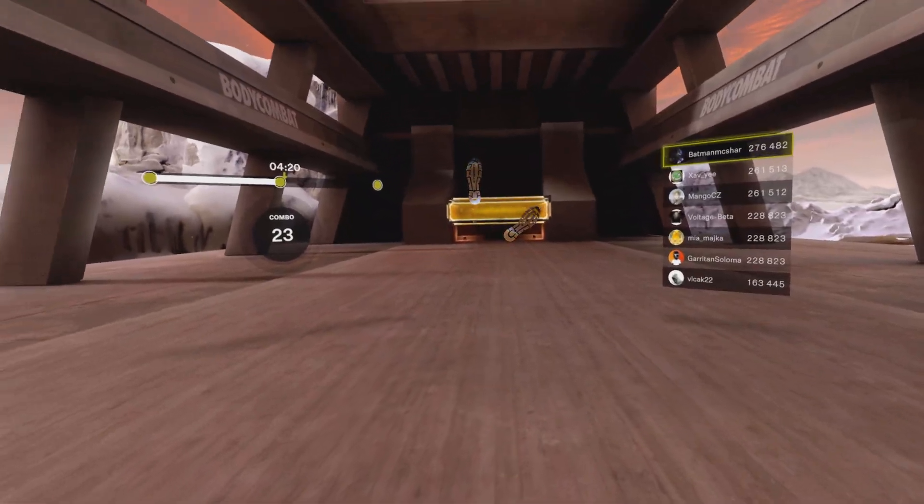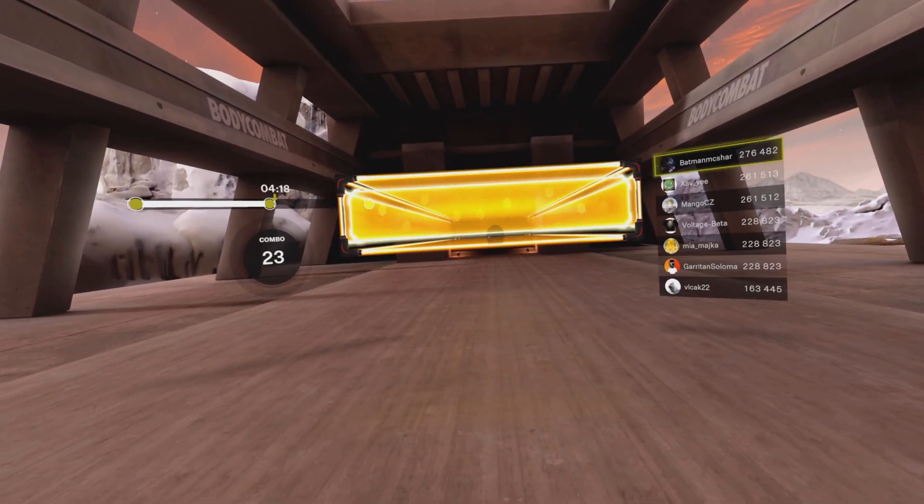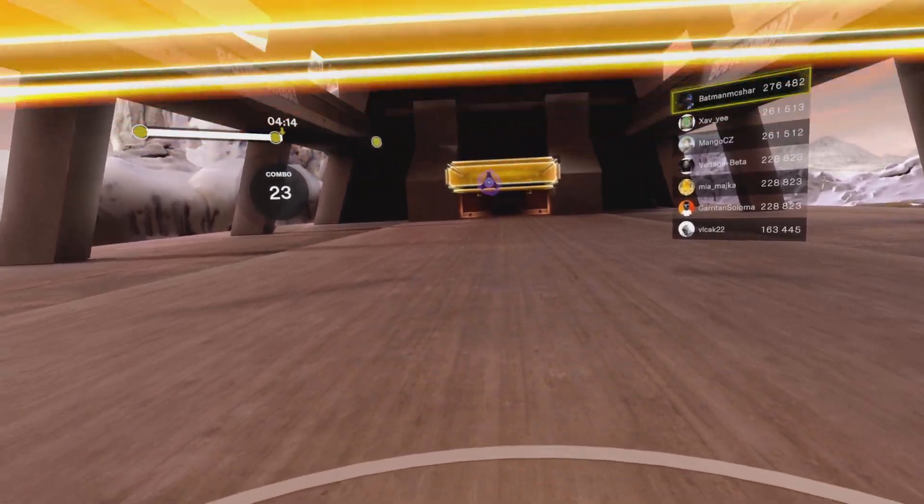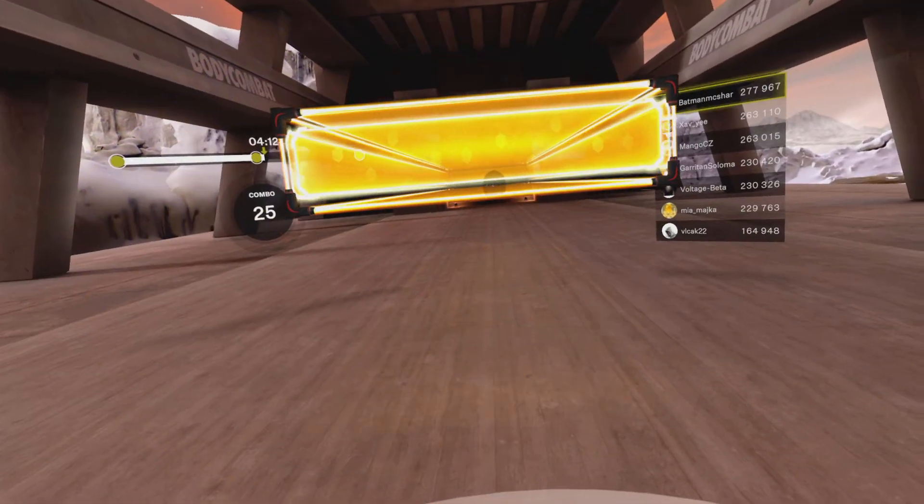Start in a left combat stance. Squat, get out of the way. Now stay down, chest up, brace your abs. Stay, stay, stay. Quickly stand up, left jab, hit it. Now squat down.